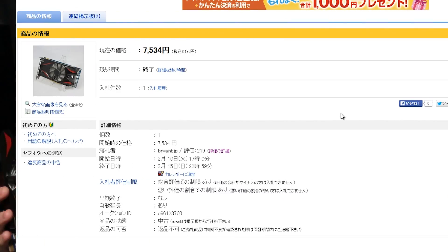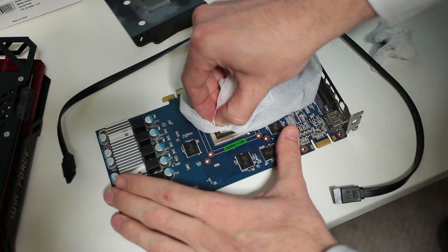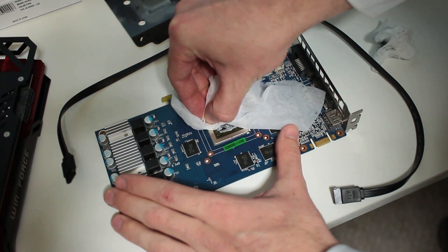I recently decided to build a workstation PC for work. I decided to put in a 650 Ti Boost which I got for $70 — pretty good value considering it boasts about the same performance as a 750 Ti, using a little bit more power. When I put it in, I noticed the temperatures were a little bit high, so I immediately pulled it out, started cleaning it down, and found the heatsink paste was junk. Running my fingernail across the heatsink, I noticed it was really rough.